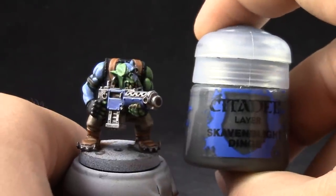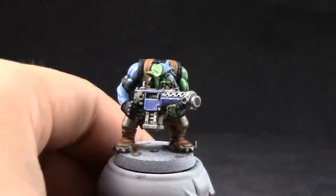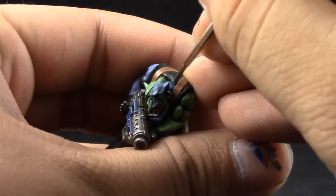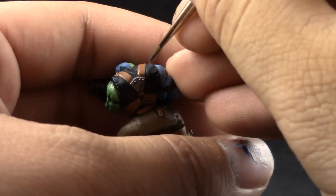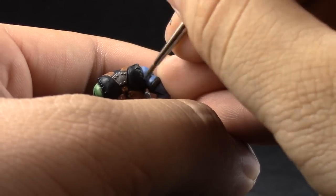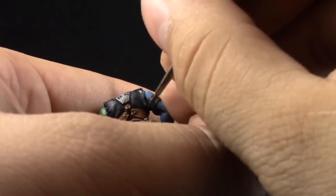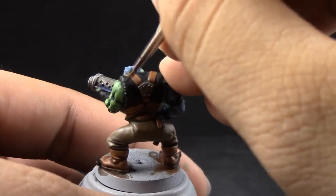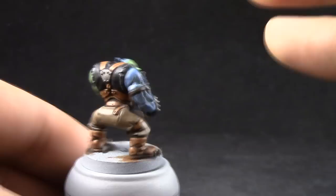Next, Eshin Grey is going to be an edge highlight for the black. Black usually doesn't need any highlight, and I don't highlight black when I'm doing my tabletop standard — which is still a good standard. But if you don't want to, you can skip the highlights on the black. I do like to use Eshin Grey to make it pop a little bit more.